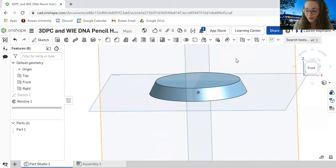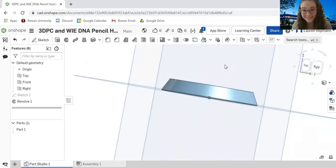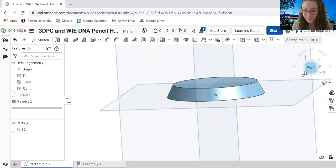Hit the green checkmark to finish the revolve. If you take your right-click and drag around, you can confirm that yes, it's definitely 3D.